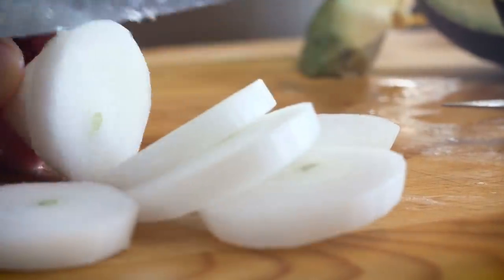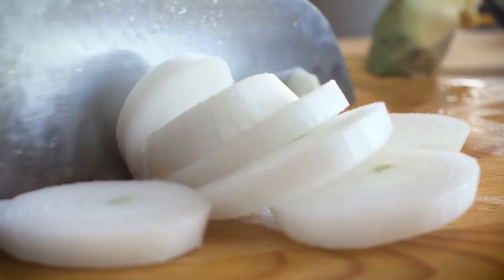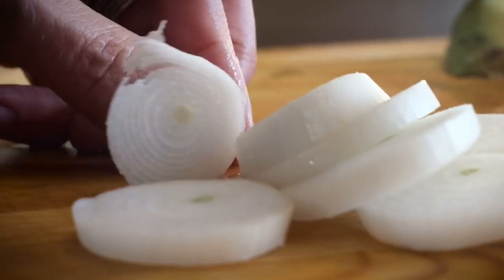The right onions, however, can have a massive impact on the final results of your guacamole recipe. Traditionally, white onions are the most common option, giving sweetness and freshness to the dip.